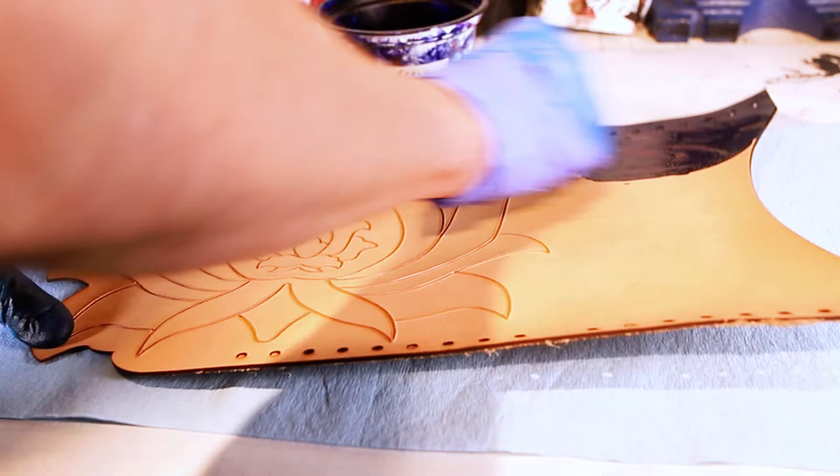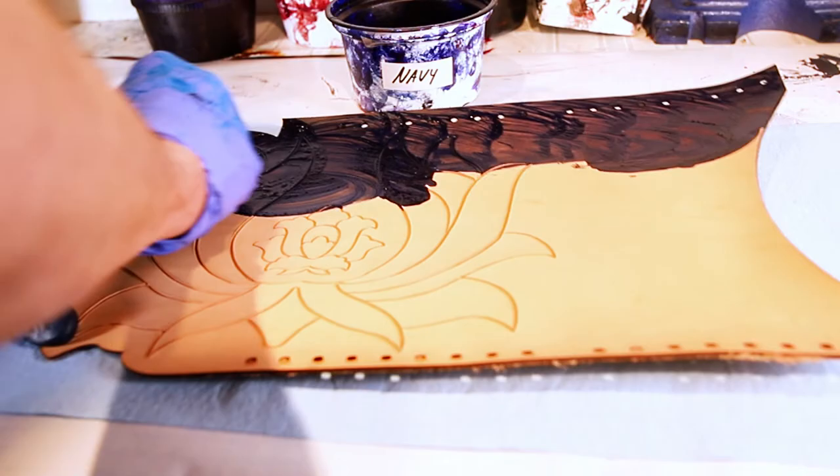This leather is a four to five ounce. It's pretty dry — you can tell from the stiffness. So I already know this piece is going to absorb quite a bit of dye.